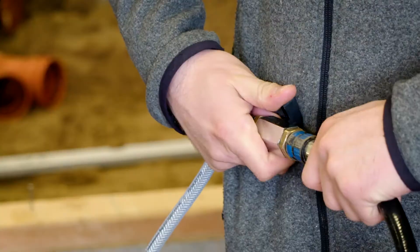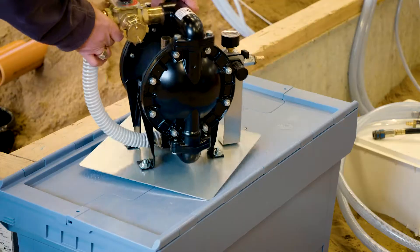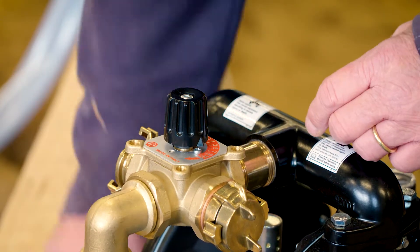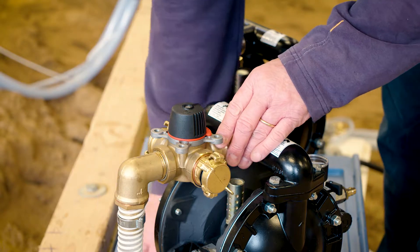We inflate the pipe plug. Here you can see the two different membrane pumps we use in the sealing process. Connect suction and filling hoses to the membrane pumps.